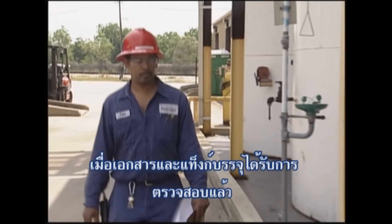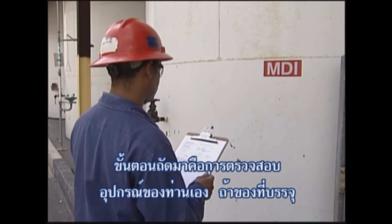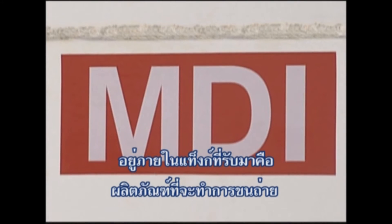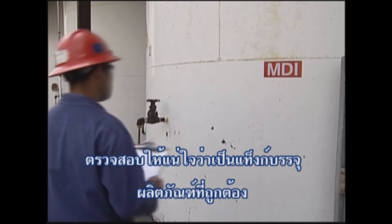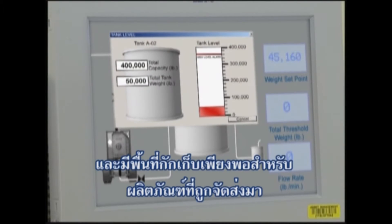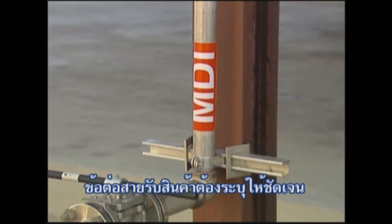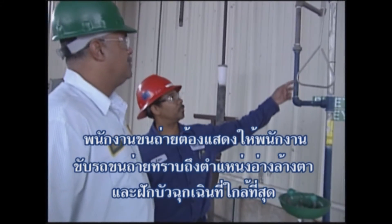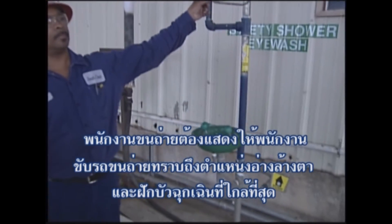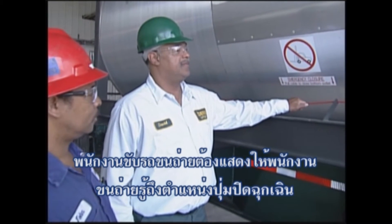Once the paperwork and tank container checks are complete, the next step is to check your own equipment. If the contents of the tank container are to be offloaded into a receiving tank, make sure that the tank is the correct one for the product and that there is enough room in the tank to hold the shipment. The unloading connection on the receiving line should be clearly identified. The unloading operator should show the driver the location of the nearest eyewash station and safety shower. The driver should show the operator where the container's remote emergency shutoff is located.